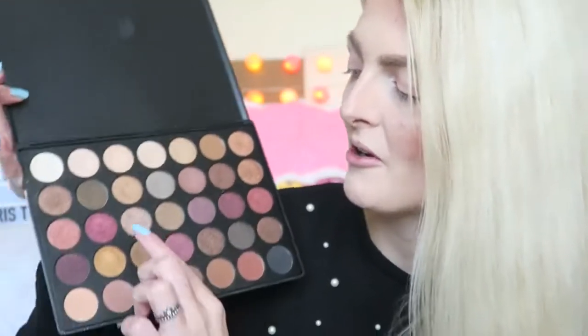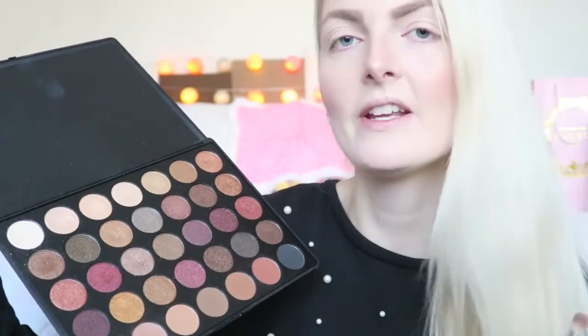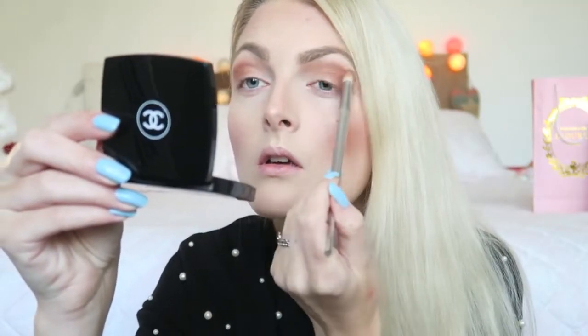Because it's Christmas, I want to do something I normally wouldn't do, so I thought I'd use some burgundy colors. First I'm going to start with my crease, using these two colors from the Morphe 35F palette. Then I'm going in with two more colors, mixing them up and focusing a little bit more on my outer corner, then softly blending that out. I'm not really sure how this look will turn out, but we'll find out!